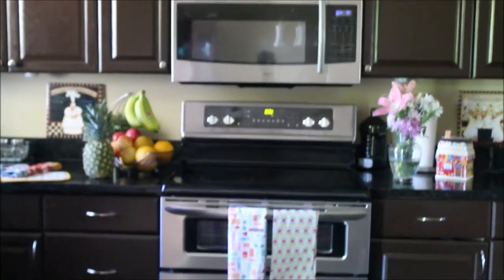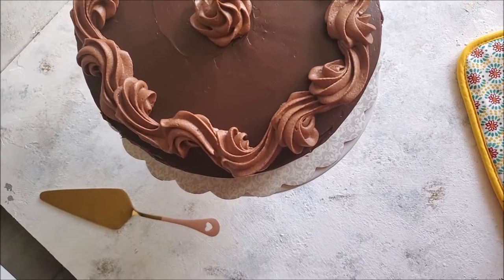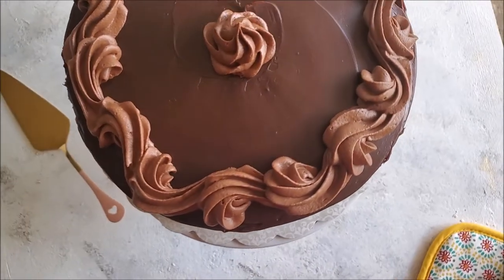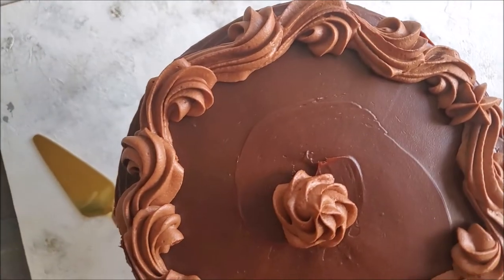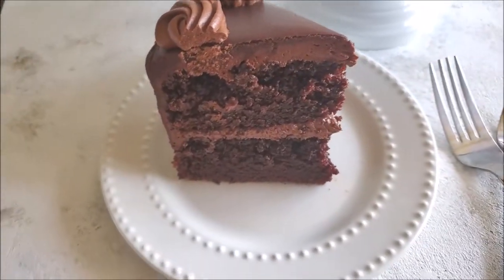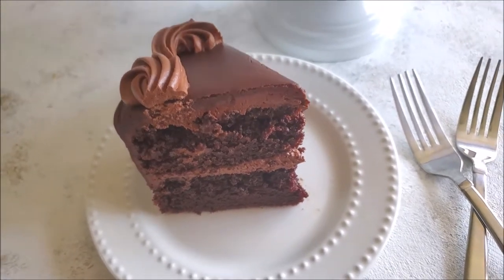Asalaamu alaikum and welcome back to Maravish Cuisine. Today I'm sharing a recipe for a chocolate fudge cake. It's a fudgy chocolate cake with fudge frosting, topped off with chocolate ganache. If you're a chocolate lover, it's a perfect treat for you. I'm sharing very clear step-by-step instructions and some tips along the way, so let's go and make it happen.